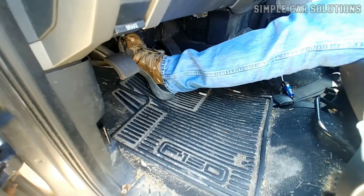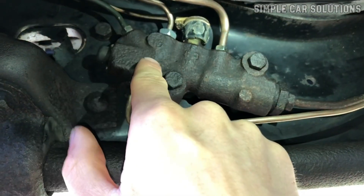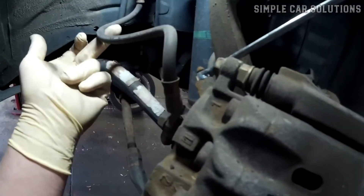If you're trying to bleed the brake lines on a vehicle and no fluid is coming out of the bleeder valves, in this video I'll go over common causes and how you might fix the issue.